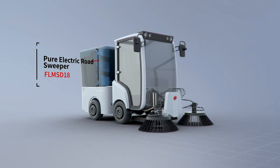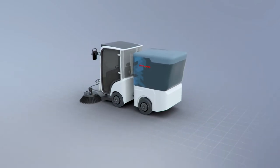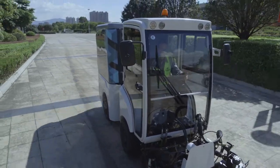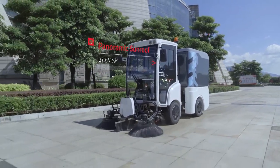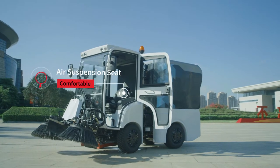The Fulong Ma Pure Electric Sweeper is the newest product of Fulong Ma. The cab has an air conditioner and a panoramic sunroof providing a viewing angle of 270 degrees, making it convenient to operate. The rear camera is standard configuration, and the air suspension seat helps make it a comfortable drive.